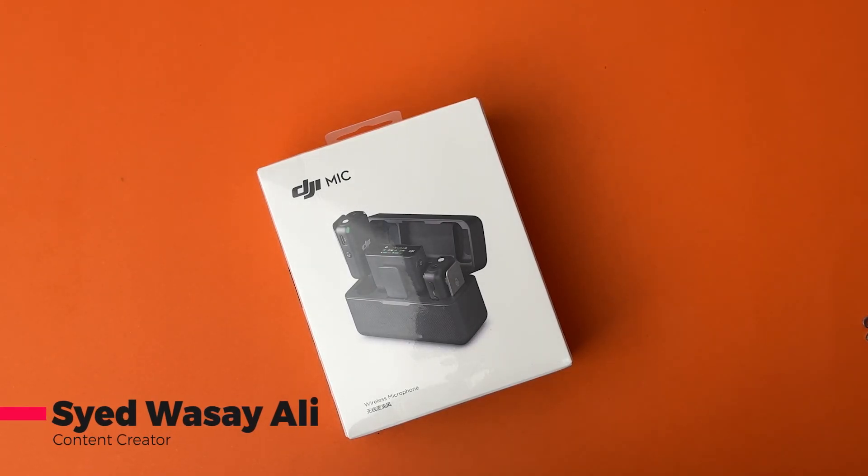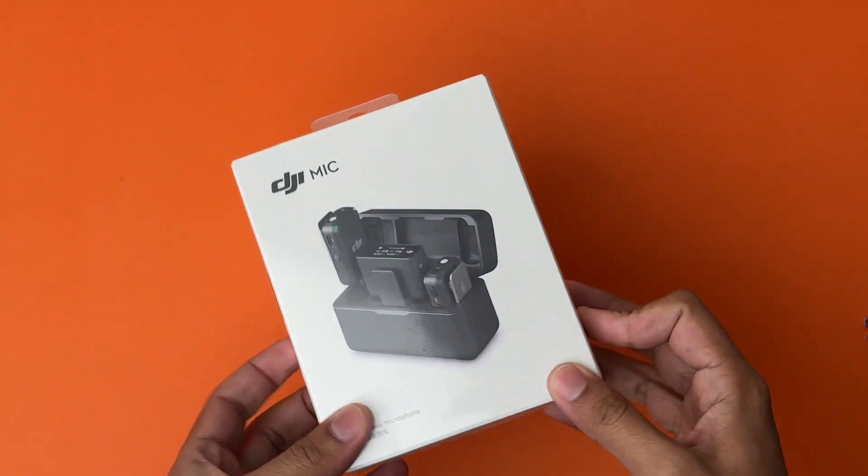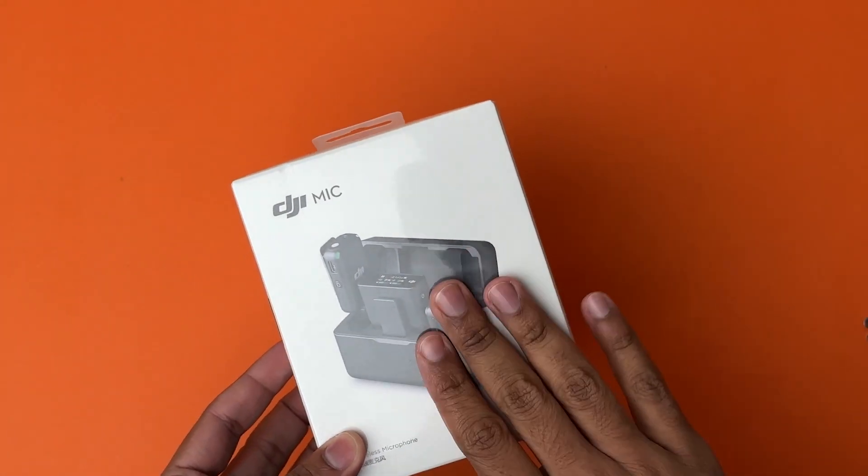Hey, what's up YouTube, this is Vase here and today we're going to unbox the DJI Mic. This is the mic that I wanted personally for my YouTube videos and finally I got it. Anyways, let's unbox and see the mic.